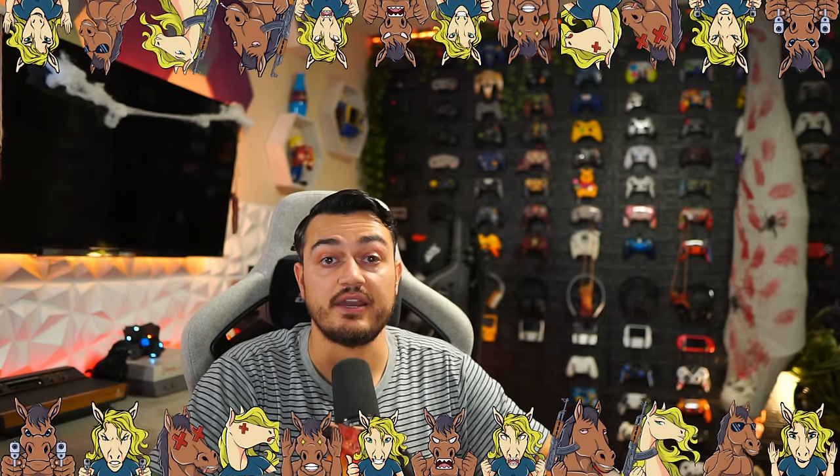A quick disclaimer from my audience, the stallions and stallionettes: this gamepad was sent for review, but this is going to be an honest, comprehensive review. I haven't been paid or told to say anything about it, so if there are any cons, shortcomings, or areas of improvement, you're going to hear about it, so these companies make better products over time.